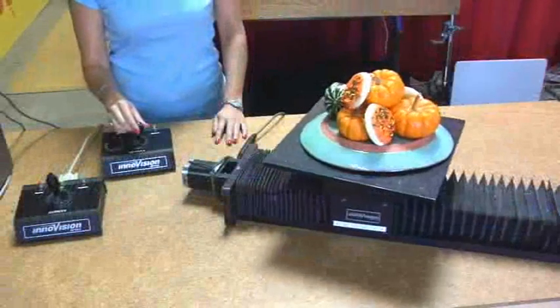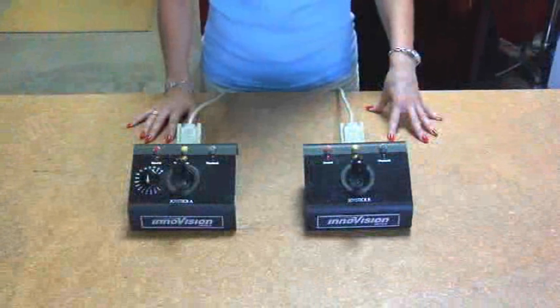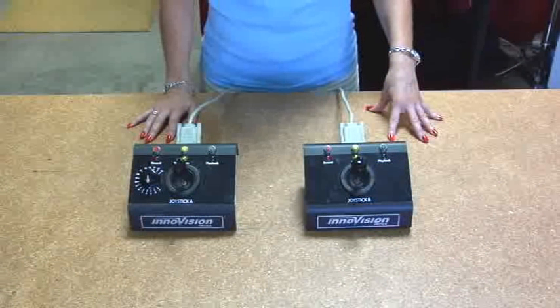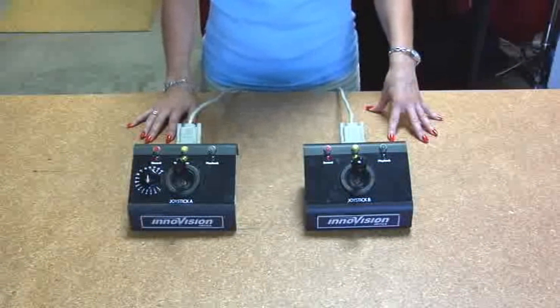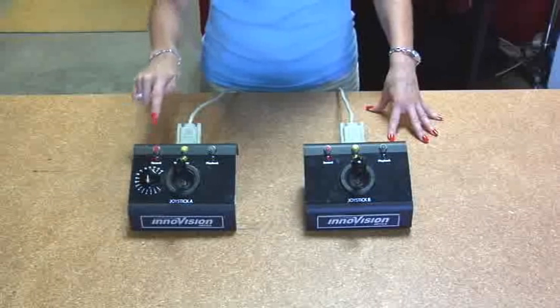Remember, the MiniMover is used mostly for moving products. A great feature of the joysticks is they can both record and play back a move in real time. By pressing the record button on joystick A, I can record any movement of the joystick.